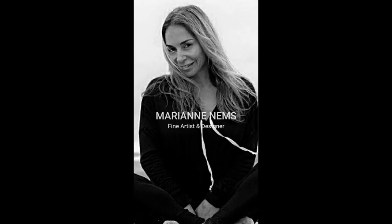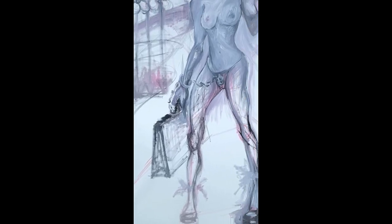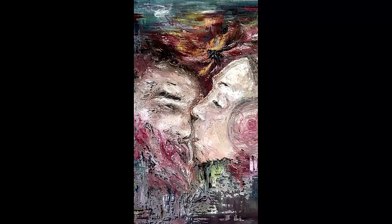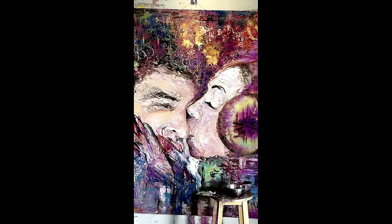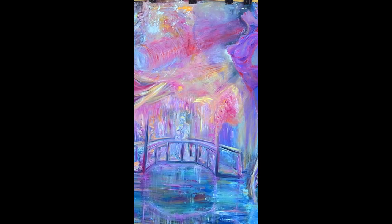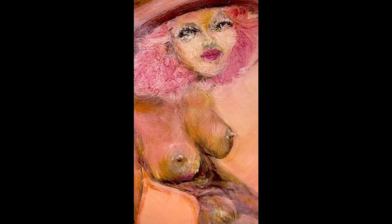I first start by sketching, then sometimes I'll just go straight to the canvas. Then once the canvas is dissected geometrically, I start putting in my axes, my centering, my topic, and working with the size of the canvas that I have in front of me.